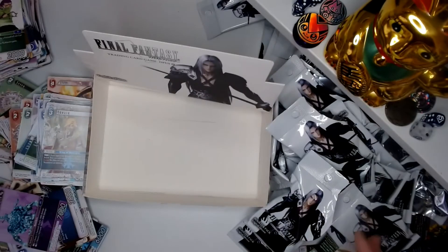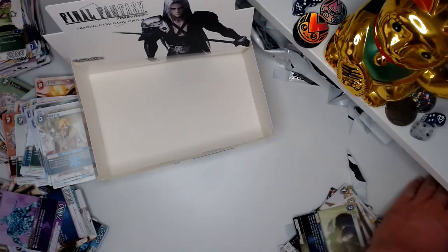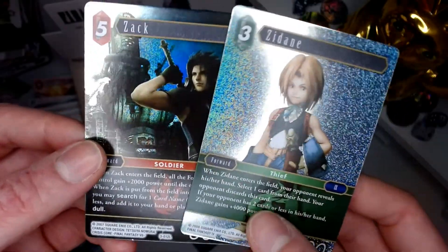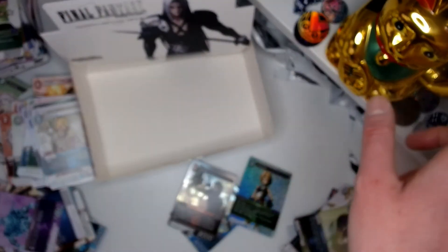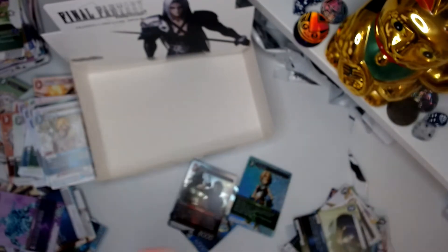All right, that is our full box — and that is our full massive entire mess over here. I think we did pretty good for foils. Not a lot in the way of Reverses, but most importantly we did get Zack as a foil, and we got Zidane as well — two of the more expensive cards in the set. A couple of really good pulls and I'm pretty happy with those. If you join us next time I've got some savings on some Pokémon stuff which I understand a lot better as a set, so that should be a bit more of an informative video. That's an hour of recording — bye!